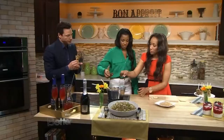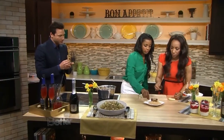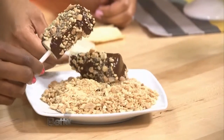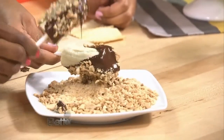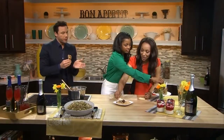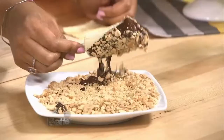I'll pretend that it went all the way around. Then you just roll it around in the nuts. And that is it — two steps? That's it. That's why I said you can get the kids involved. No right or wrong.